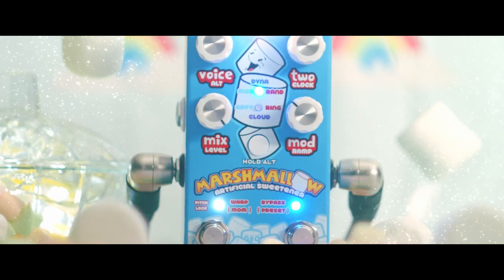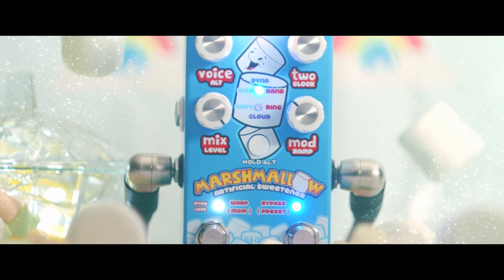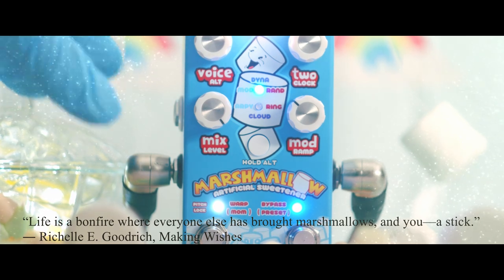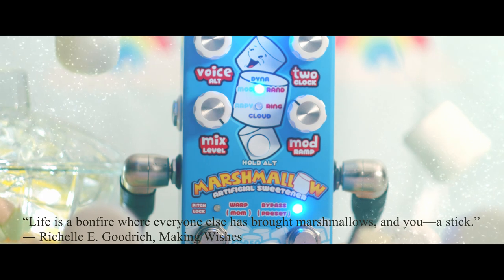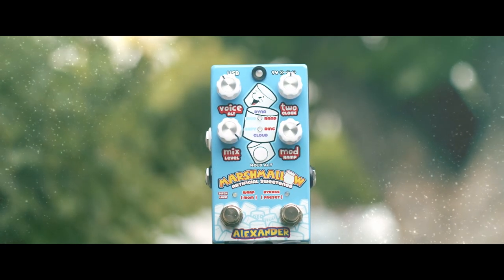And now our final thought comes from Rochelle Eco-Rich, who once wrote: "Life is a bonfire where everyone else has brought marshmallows and you a stick." This has been fun. Let's do it again.